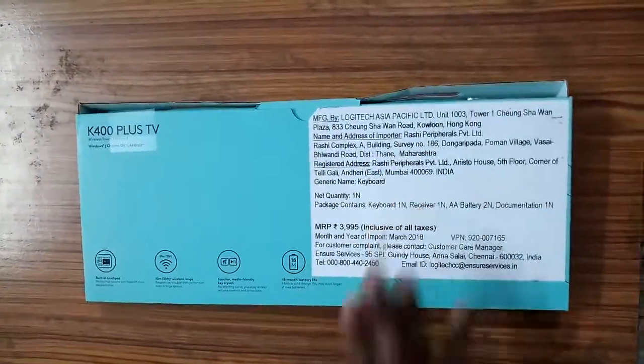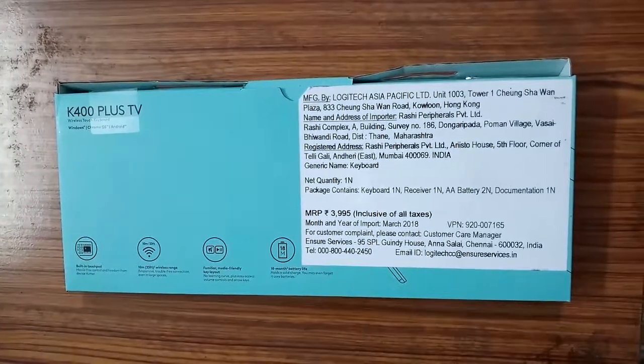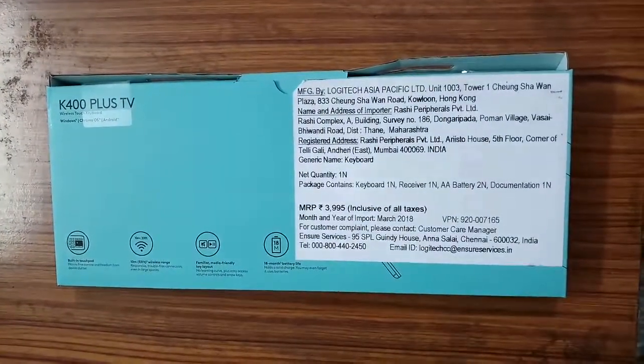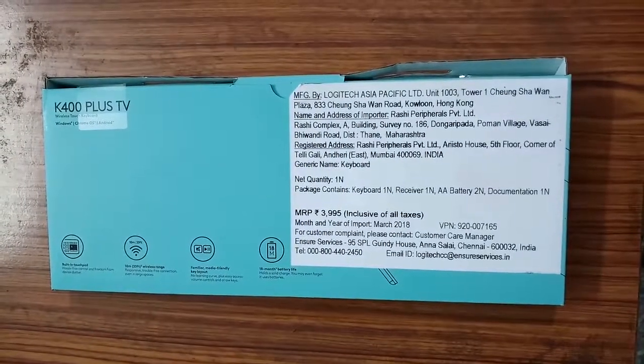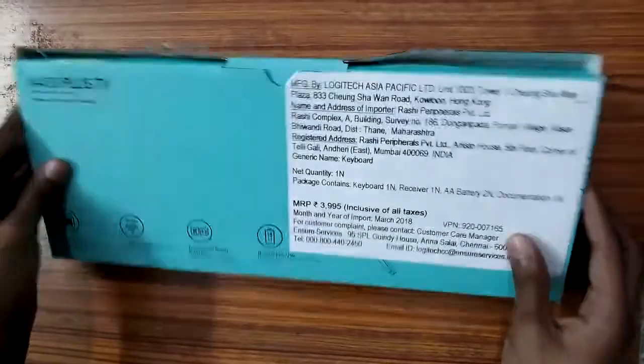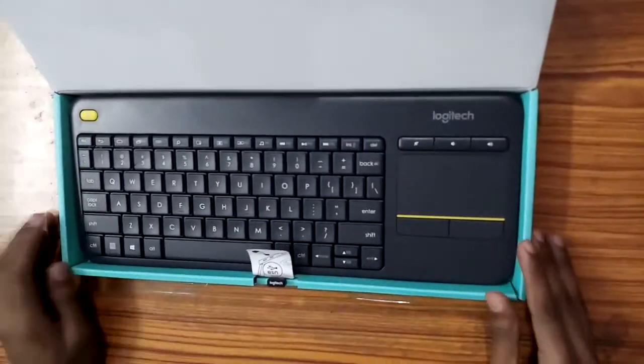At the back you can see the pricing and some of the features the keyboard offers. It is priced at around 4000 rupees, but you can get it at a lower price online at Amazon or Flipkart — there will be a link in the description for you to check it out.